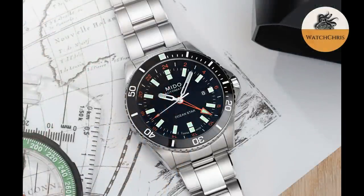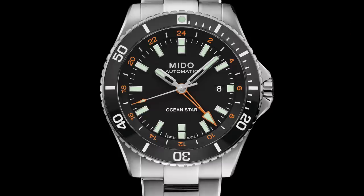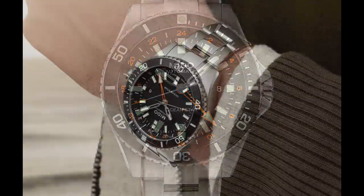The Mito Ocean Star GMT retails for around $1,200. You can get those watches used and on the gray market for around $900 — not a huge discount currently, and that's because they are very popular. I think the only thing holding them back is the size: 44 millimeters.